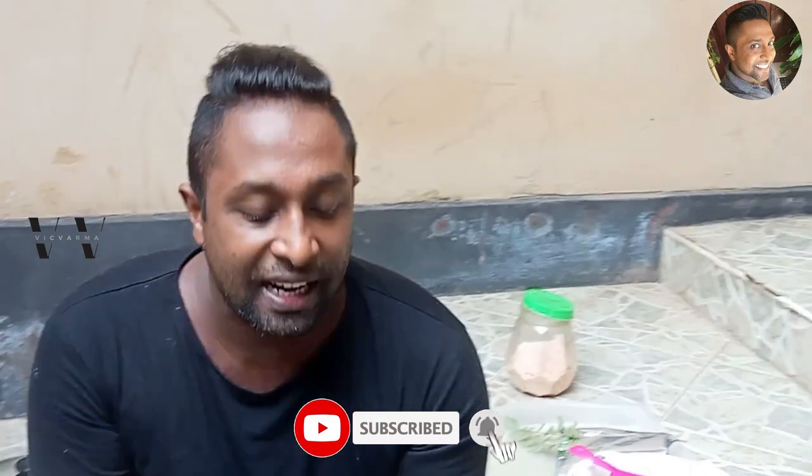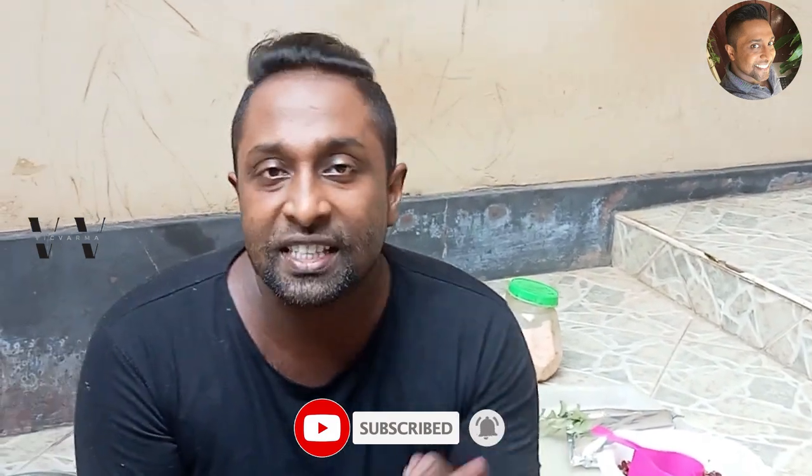Please support my channel — like, share, and subscribe. Until I see you guys next time in yet another video, this is your Vic signing off. Bye, take care.